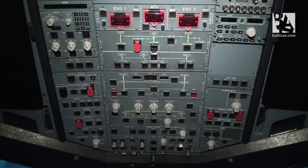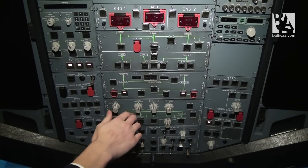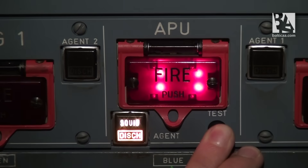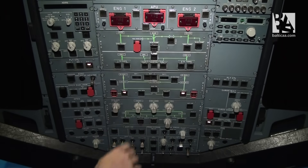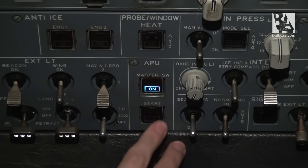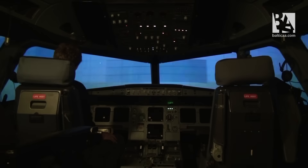As we have completed the necessary checks, we can now power on the aircraft. First of all, we select both batteries on. Then we have to do the APU fire test. Both lights are illuminating, the test is performing quite good, and we can start the APU itself. We select the master switch on and the start. The APU start has been successful.